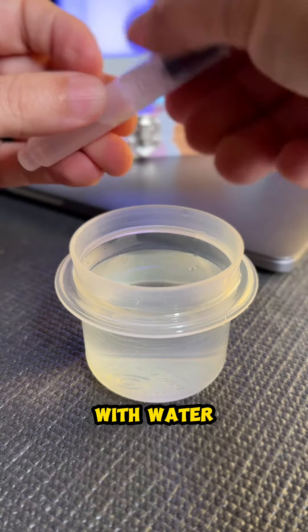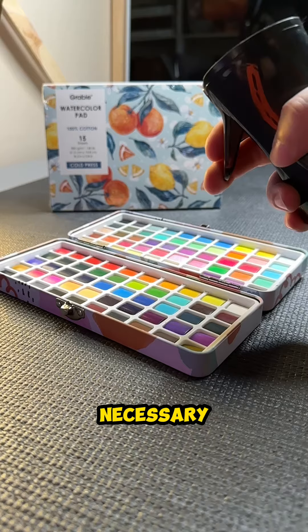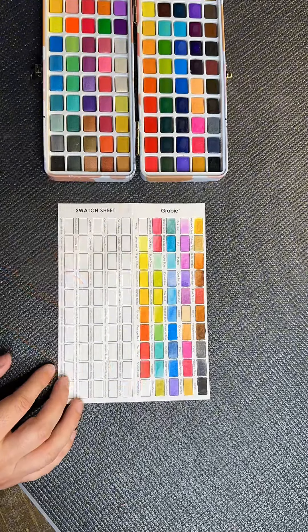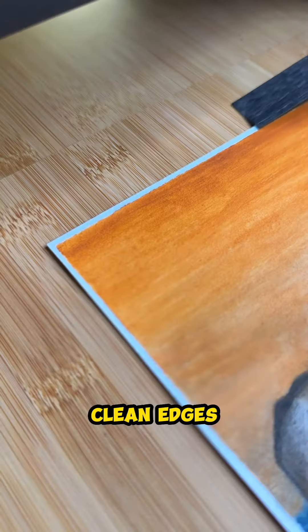Just fill up the brush pen with water and we're ready to go. I'm using a spray bottle, but it really isn't necessary — the brush pen works just fine. Use the color swatch to know what the colors look like when you draw. Tape your drawing down so it doesn't move and gives you crisp clean edges.